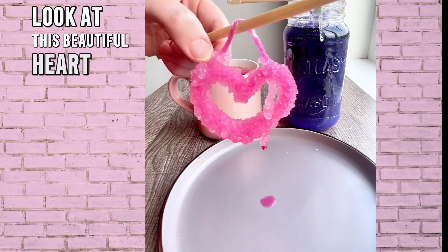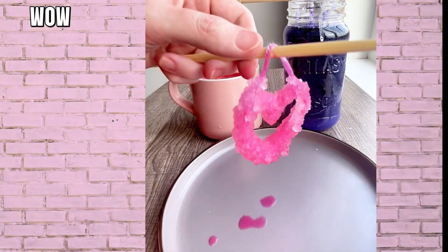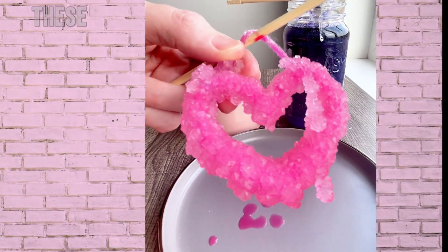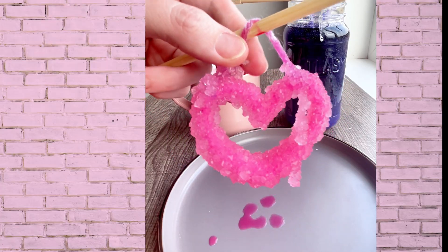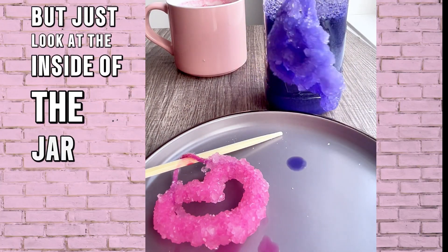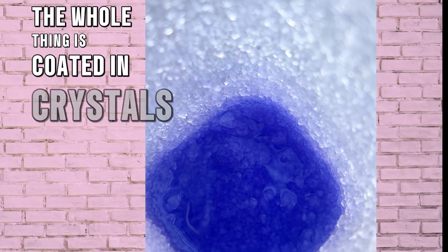Look at this beautiful heart! I love how this turned out! These crystals look amazing! The cluster didn't turn out exactly as I imagined, but just look at the inside of the jar — the whole thing is coated in crystals.